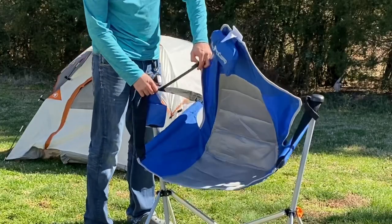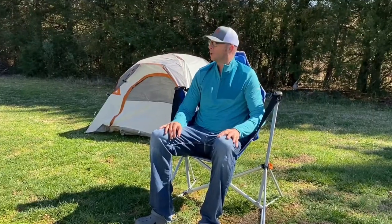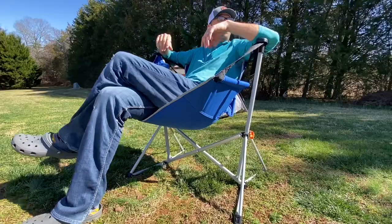You can use the straps to adjust the reclining position to your liking. Simply tighten or loosen to your preference. And now you're ready to swing.